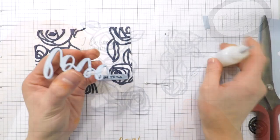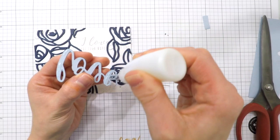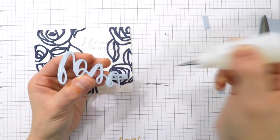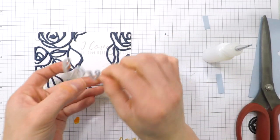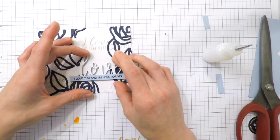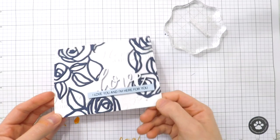I die cut a sentiment with the script word dies from Altenew. I die cut this from multiple pieces of blue cardstock and then layered a white piece on top, so that when you see it from the side you still see some blue. I also heat embossed and stamped a sentiment down along the bottom to help finish off the entire card.